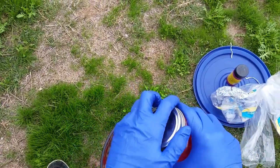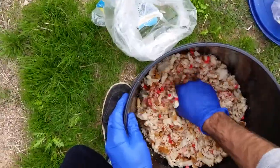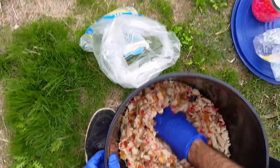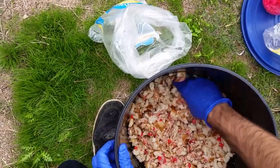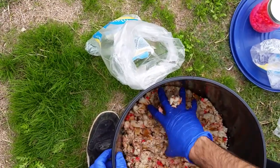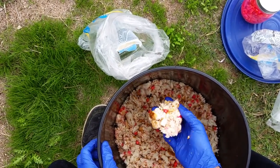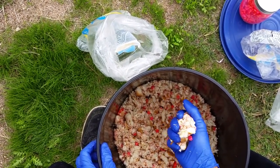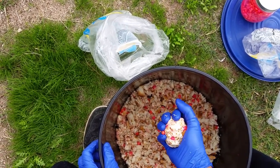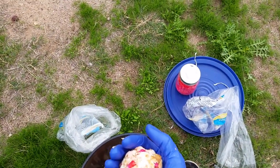I'm gonna keep about a third of the jar. I need more water because I want it to look like a dough. The idea is you ball it up, pack it into a ball, put your hook in the middle with some corn in there, and throw it in the lake.